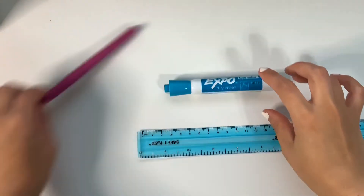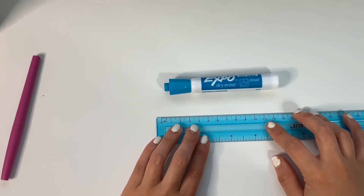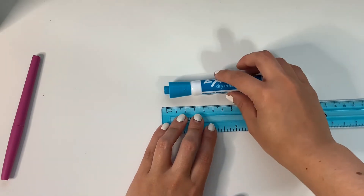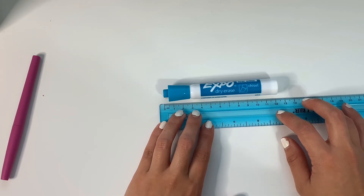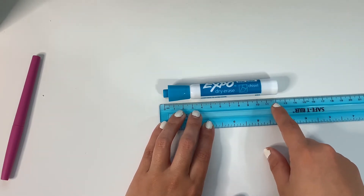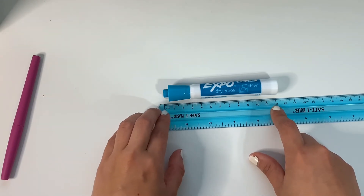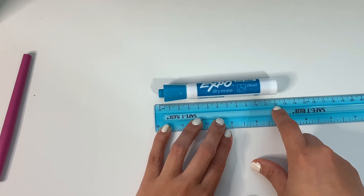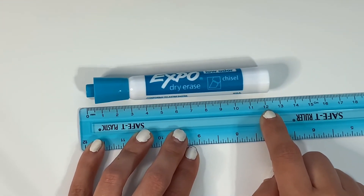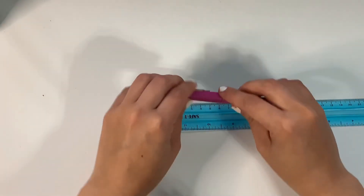Now we are going to measure these same two objects but using centimeters. The same concept applies — we start right on the zero. This marker is exactly 12 centimeters long. You see how we started right on the zero and the object ends on 12, so the nearest centimeter would be 12.